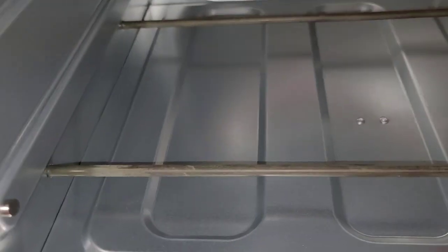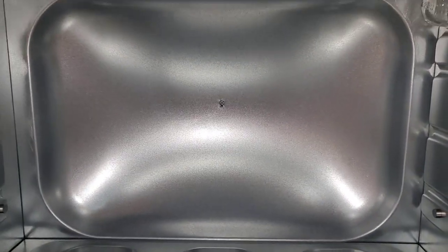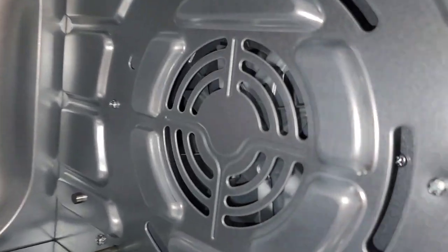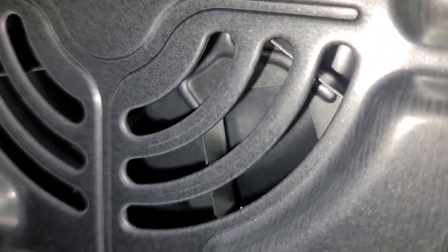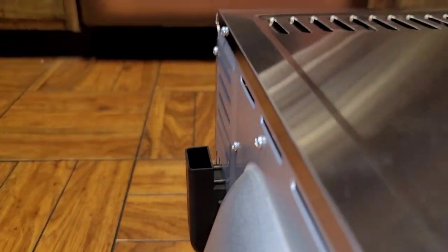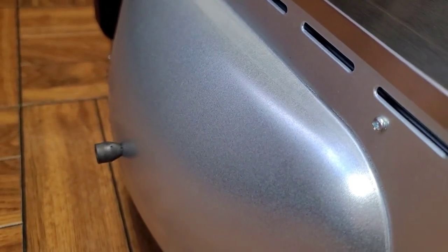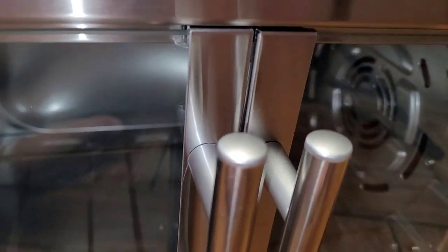Inside, you've got heating elements on the bottom as well as on the top. It's very cavernous — this part bows outward completely, I guess so you can fit a pizza. It's pretty deep — it sticks out probably another two or three inches. There's also a convection fan that blows hot air. It does allow you to put larger, rounder things like a big chicken, turkey, or pizzas.